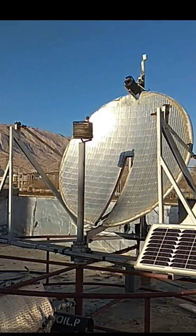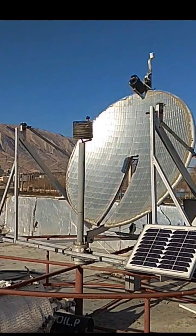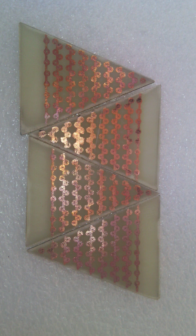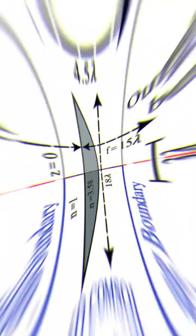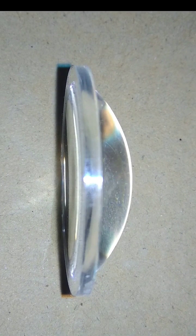But you can easily make the tracker introduced in this video at a very cheap price. This solar tracker is a pyramid tracker that consists of four triangles of photocells and therefore forms a pyramid. The field of view of this tracker is 180 spatial degrees, due to the use of a plano-convex lens and its unique features.